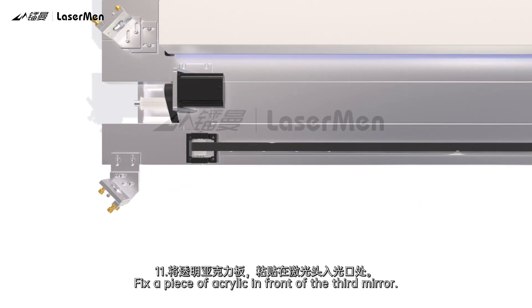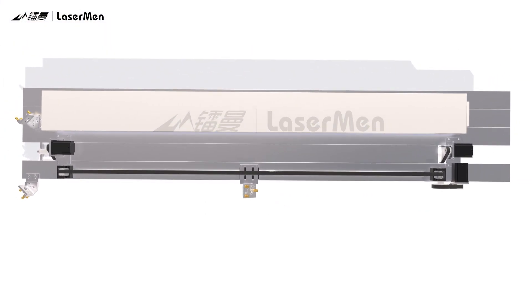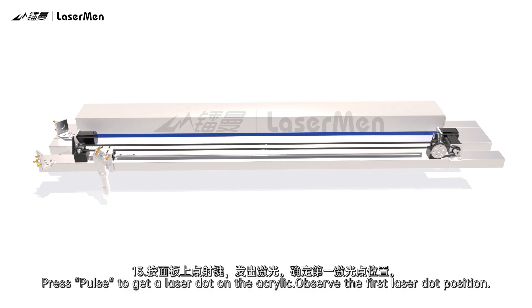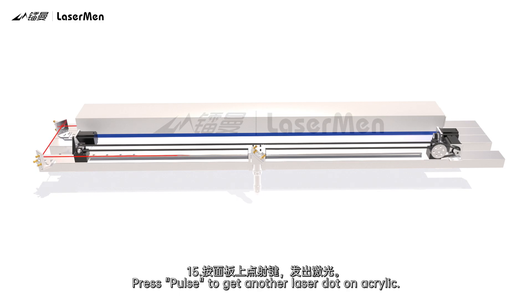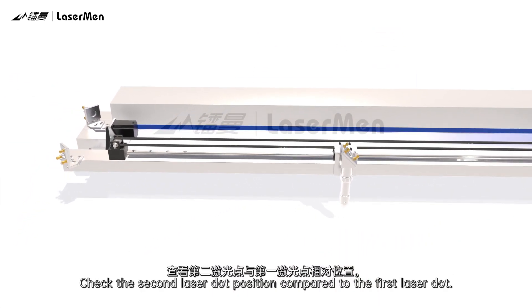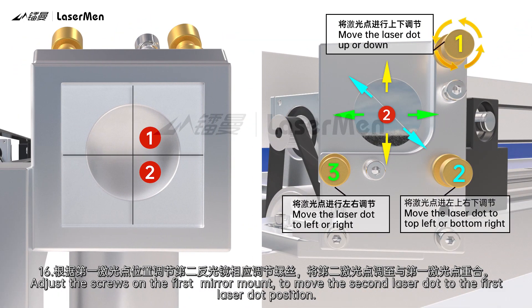Adjust the third mirror. Fix a piece of acrylic in front of the third mirror. Move the laser head to the left. Press Pulse to get a laser dot on the acrylic and observe the first laser dot position. Move the laser head to the middle position. Press Pulse to get another laser dot on the acrylic. Check the second laser dot position compared to the first laser dot. Adjust the screws on the first mirror mount to move the second laser dot to the first laser dot position.